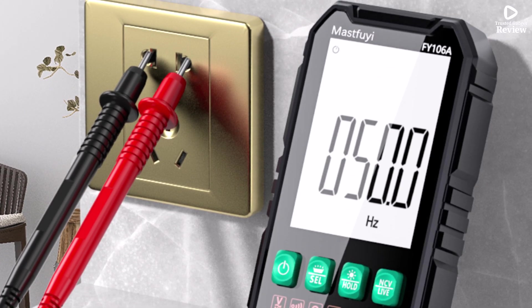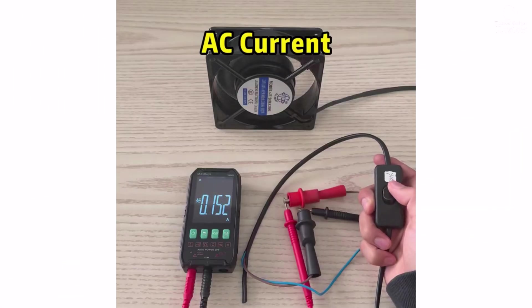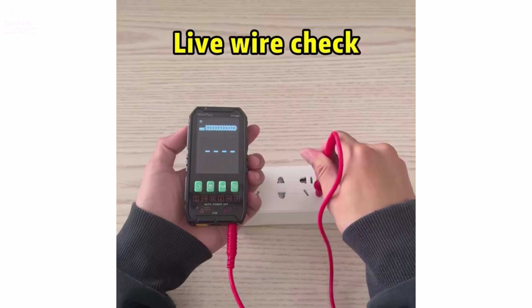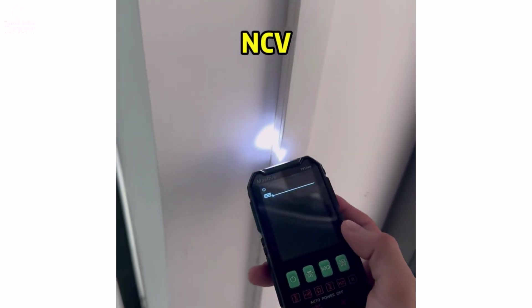The auto-power-off function helps save battery life, though it requires two AAA batteries which are not included. Overall, this multimeter is a compact, durable, and user-friendly tool that delivers dependable performance at an affordable price.